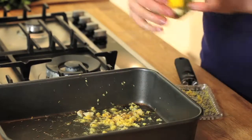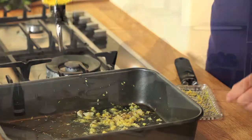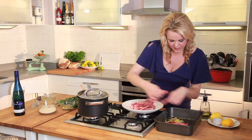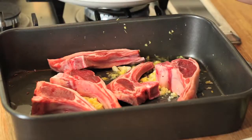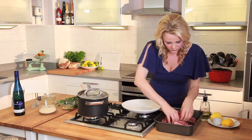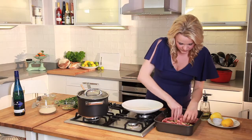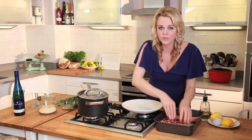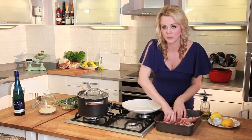Add lots of lovely olive oil. Then just take your lamb chops and mix them into the marinade — might as well get your hands stuck in. Make sure they're all covered with the mix. Then that goes in the fridge covered for at least an hour, but leave it for as long as you can bear.